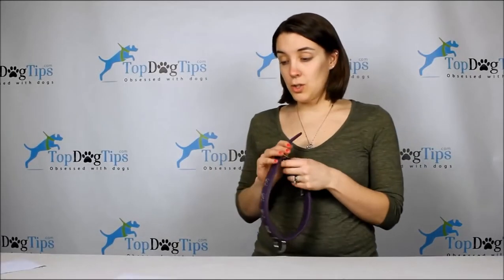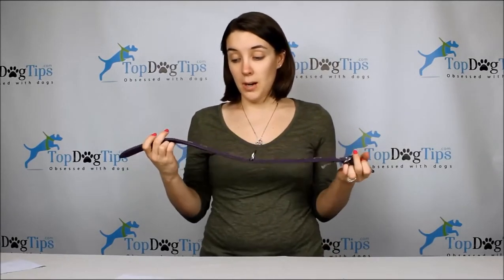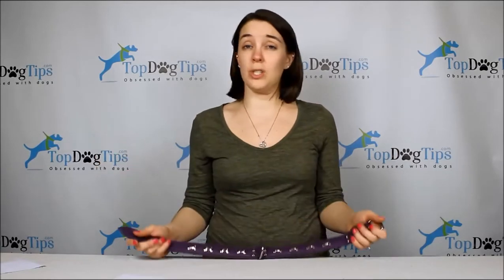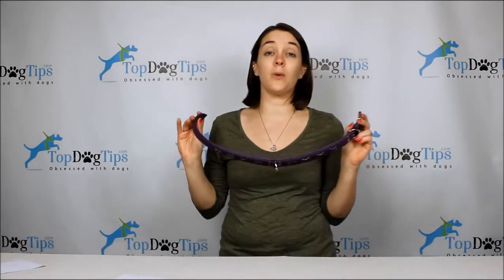Angel Pet Products makes collars to fit dogs with 10 to 30 inch collars, fitting dogs with a neck of six and a half up to 27 inches — really a very wide variety. If you have a very small breed or an extra large breed, they probably have something that's going to work for you.